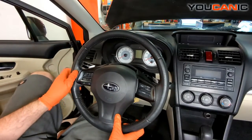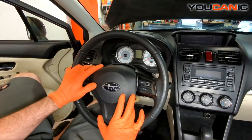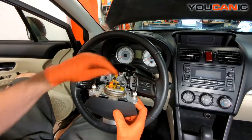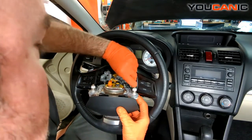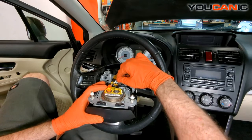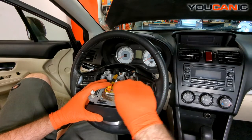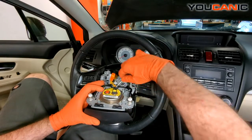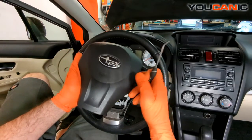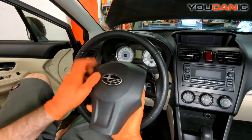Go back to orient the steering wheel straight forward, which comes in handy later. Now we'll fold this back. We have one ground wire here to undo — just unclip that. Then these clips we need to pop up with a small screwdriver — very easily pop them up, and once the safety clip is up you can pop these off. That is the center airbag removed from your steering wheel.